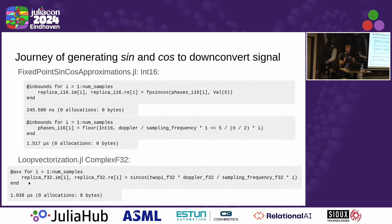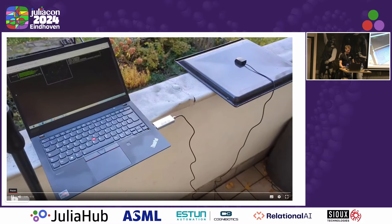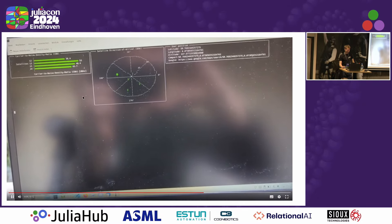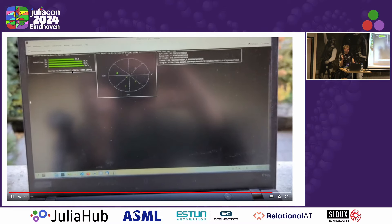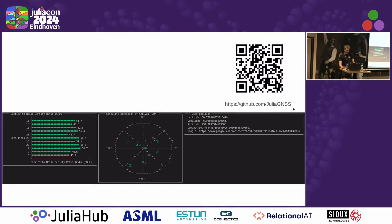I did this benchmarking with all the things that need to be fast — downconversion, sine and cosine calculation, and correlation. I'm happy to announce it is now capable of doing this in real time. I had a software-defined radio platform hooked into my computer. On the left side, it tracks the satellites in real time. It shows the signal-to-noise ratio or carrier-to-noise density ratio of several satellites. In the middle, you see the direction of arrival of the satellites, and on the right side you can see the position of the user in latitude, longitude, and altitude.